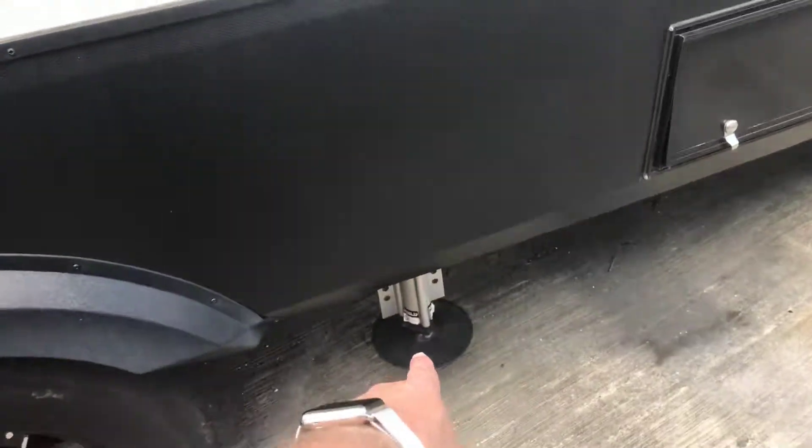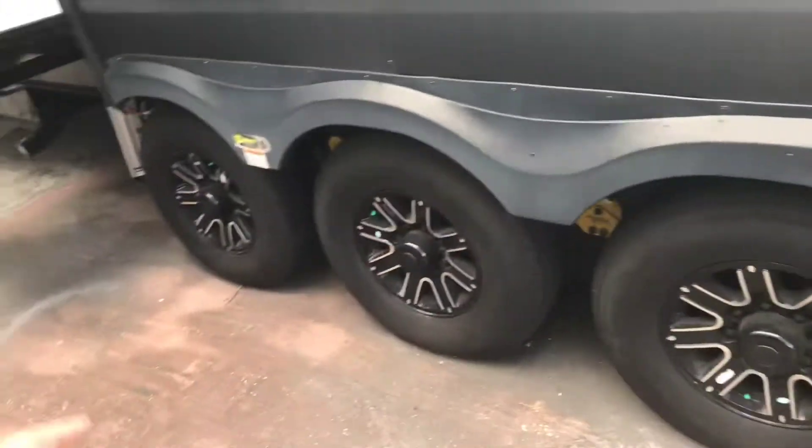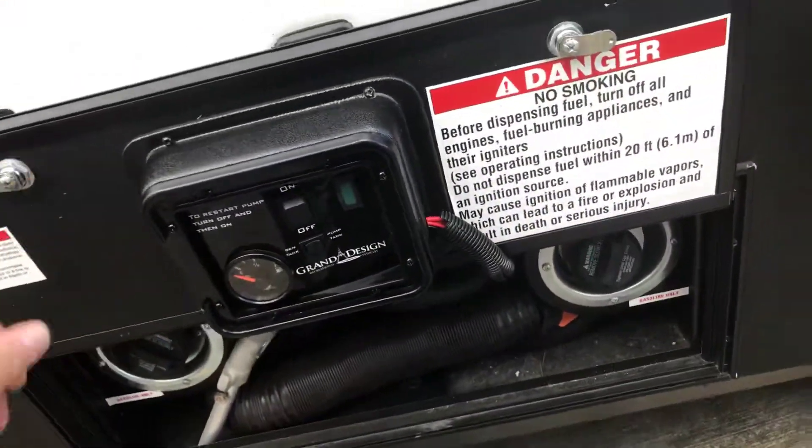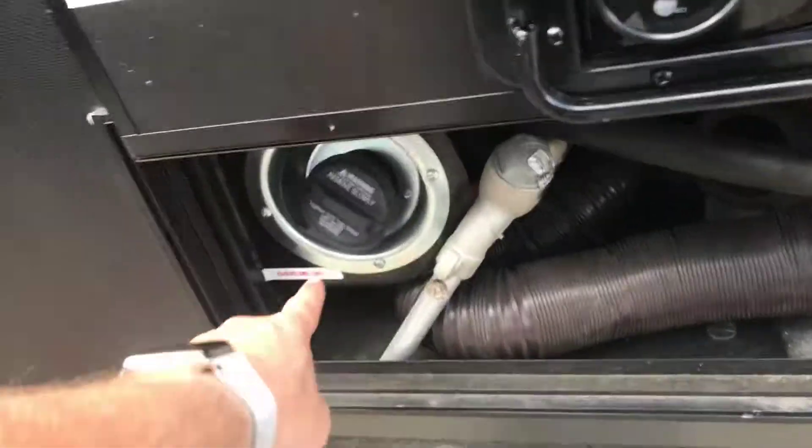It has six-point leveling jacks — one in the rear, one in the middle, and one in the front, so six-point auto leveling. Here's the fueling station; there's another hose in here as well, and the generator.